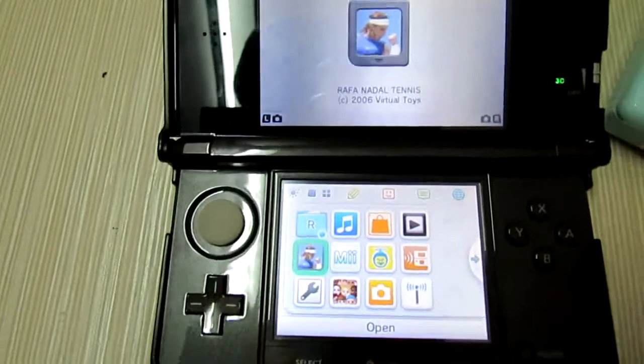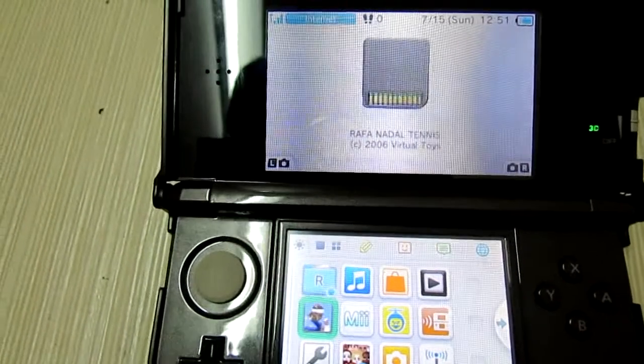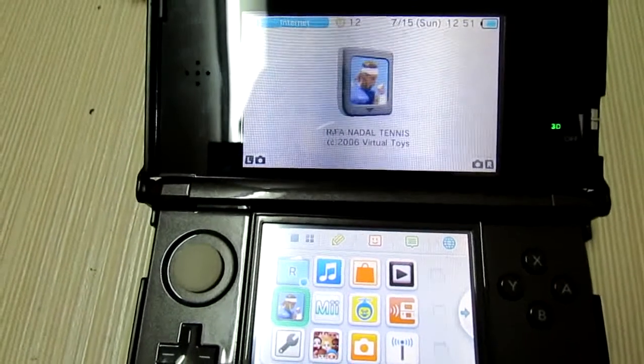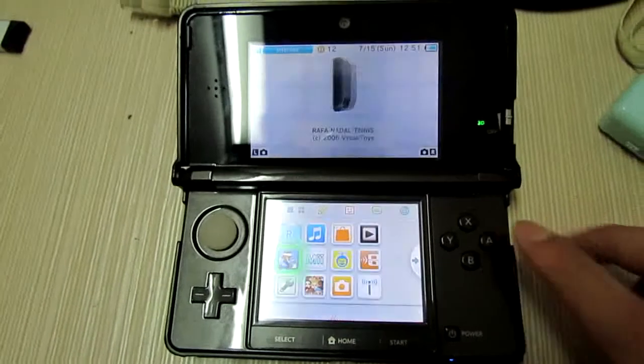You can see the game icon has been changed. So now let's proceed to running.